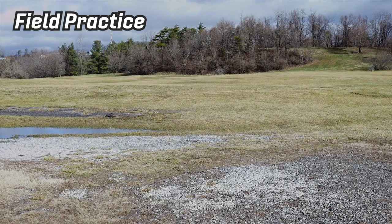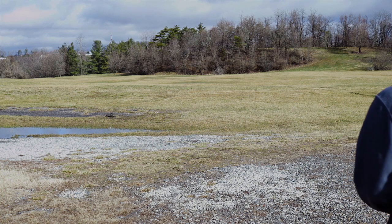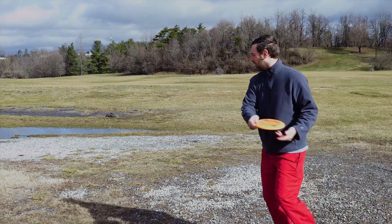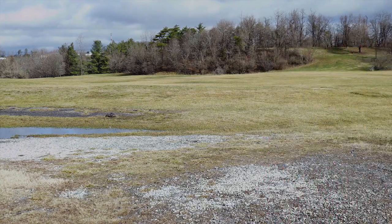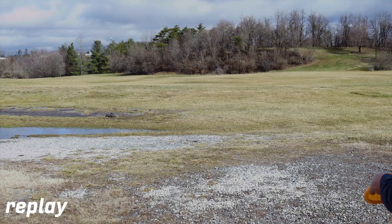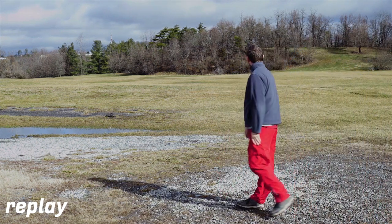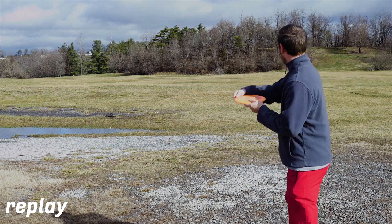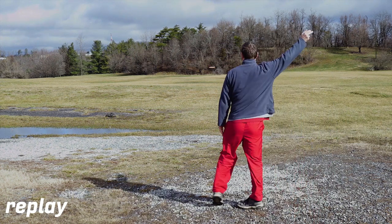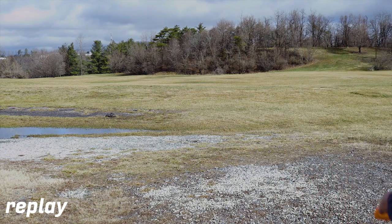So here's the first throw that I did. I got out of the car, turned the camera on, and basically just wanted to make sure I was going to stay in the frame and I'd be able to see the disc. So I got out and just basically walked up and tossed one at maybe 50% effort. There's a left to right wind here, probably a constant 10 miles an hour, so it pushed this shot a little bit, but you'll see it affect some of the longer shots more later.